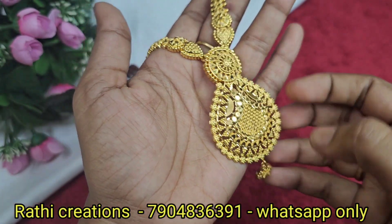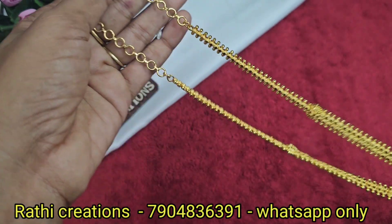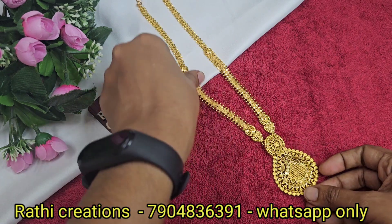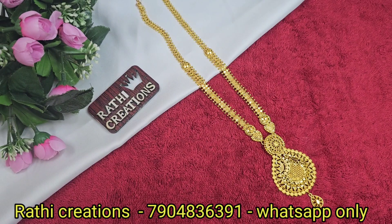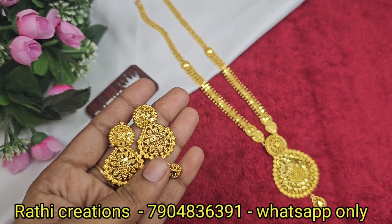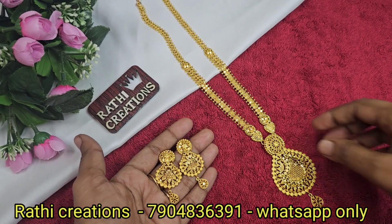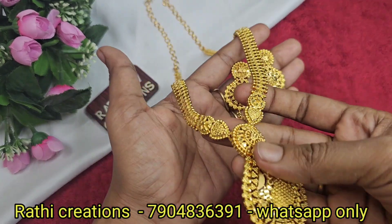Next, 1g forming gold plated arm length chain with adjustable back chain. The matching earrings are South Indian screw back earrings. The pendant is at the end. It has great quality and finishing. The earrings match in the same South Indian screw back style.